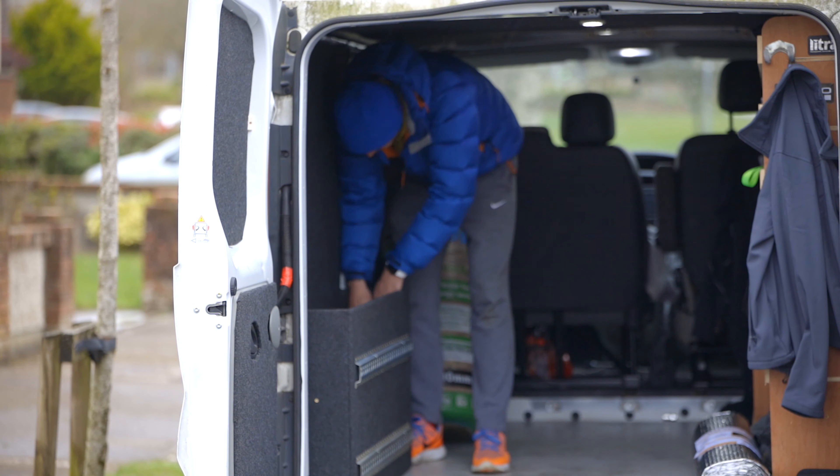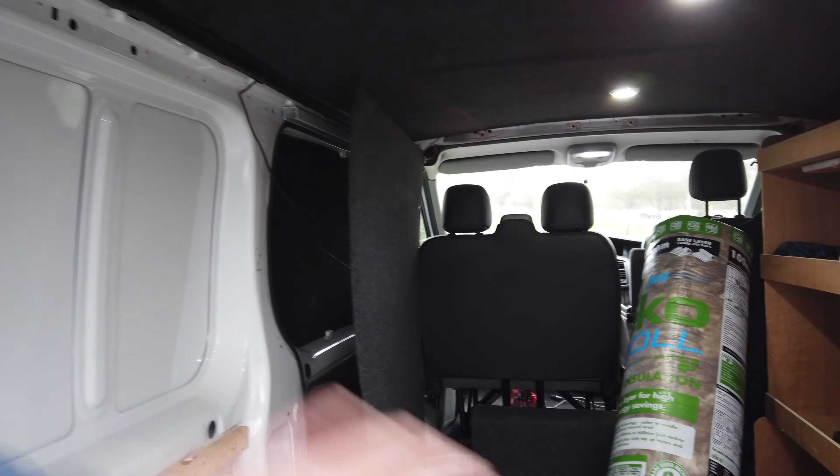We already have LED panels on the ceiling so we don't need to touch that, but we might take the roof lining down and add insulation up there too, since heat rises and we want to keep it in at night. We also have a ventilator system which lets out any condensation. I'm a scuba diver, so sometimes wet gear will be left in here for a few hours — at least the ventilation means it won't get into the wood and dampen it.